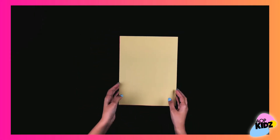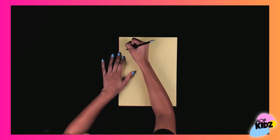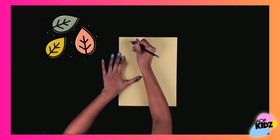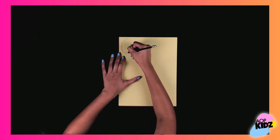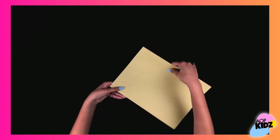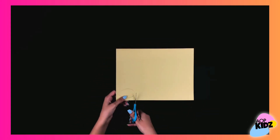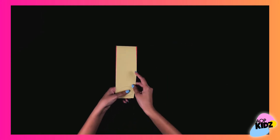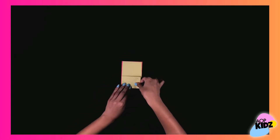Next, grab your construction paper. I'm using fall colors like red, orange, and yellow, and we're going to draw a leaf on it. I decided to draw one leaf, then cut a strip, fold it in four, and cut it out.